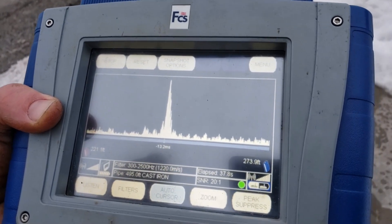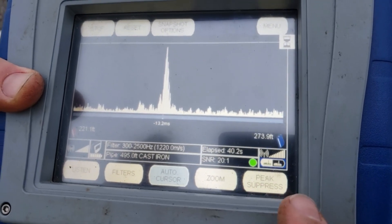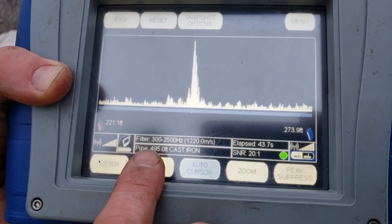We haven't even had to go through a lot of filtering. It's been 43 seconds and it's showing you what frequencies you're using.